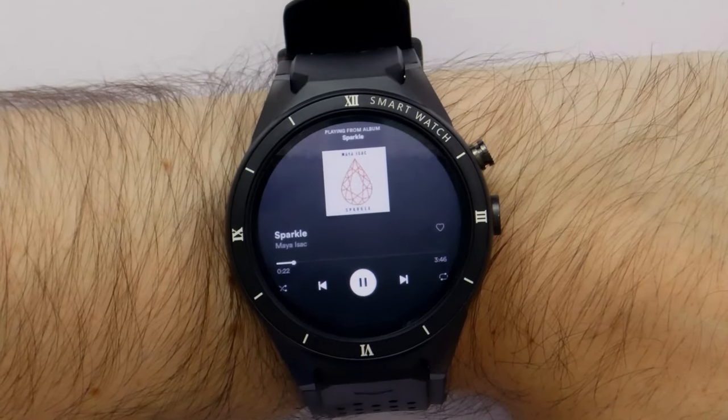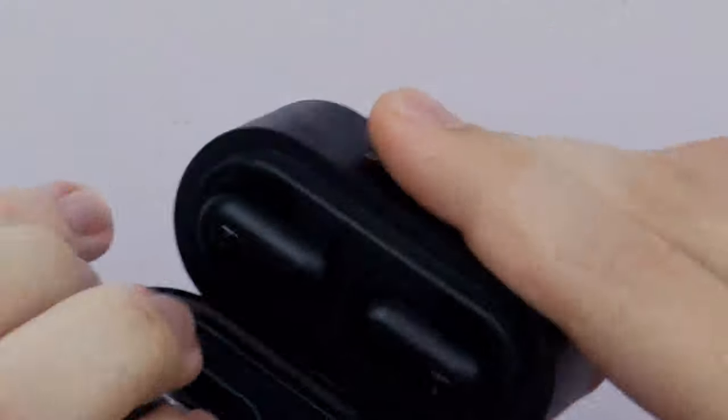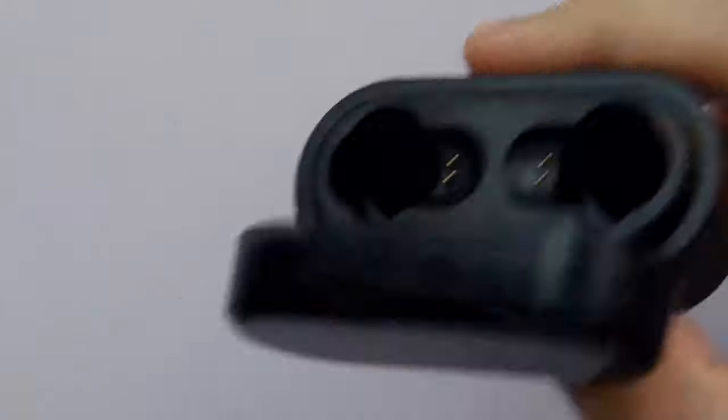You can actually use Spotify - this comes really useful if you want to use any earphones. I'll play a bit of Maya Isaac. You can use Spotify really well on a watch, which is handy if you want to go running, which I have been trying to do recently. What you can do is hook up your earphones - it connects to Bluetooth as well, so you can listen to music on wireless earphones using your watch. It is really easy actually. That's really cool how you can listen to music on your watch and not need to carry your phone around.